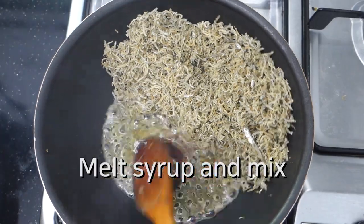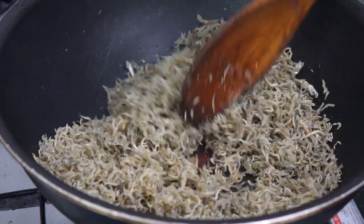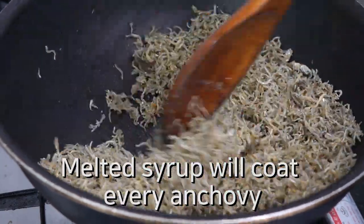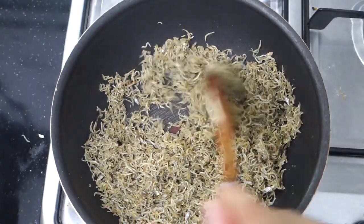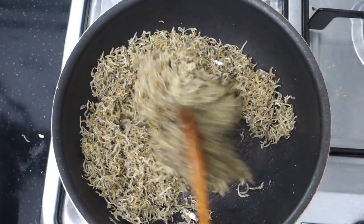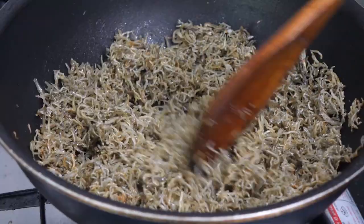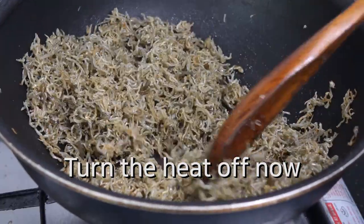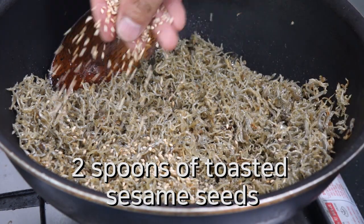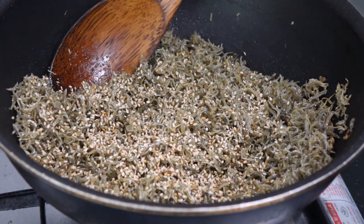Melt it down and mix. The syrup will coat every piece of anchovy — they are well coated because it's hot in the pan. Beautifully glazing texture. You can turn the heat off now. Almost done — I need to pour two spoons of toasted sesame seeds and mix.